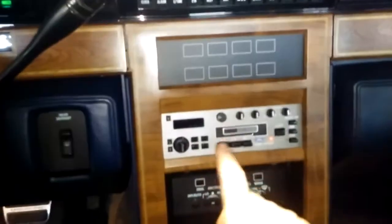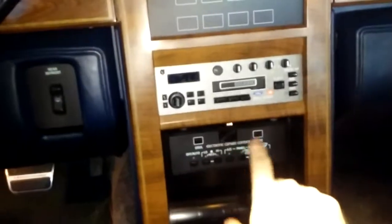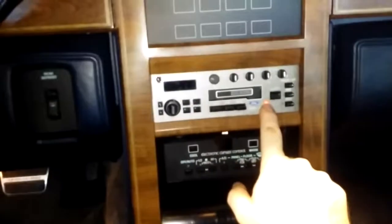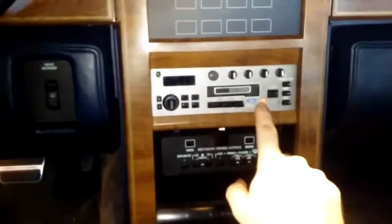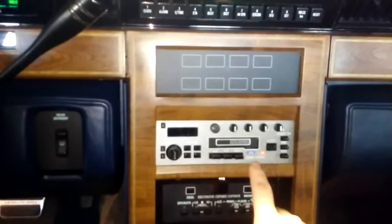Inside the car — nice floor mats, those are from ACC Auto Custom Carpets. The mirror is a little sticky. That is a 1986 Ford JBL system and I have the amplifier that goes with it in the trunk. I managed to do this without modifying the car's wiring, so that's cool. Instrumentation all works well.